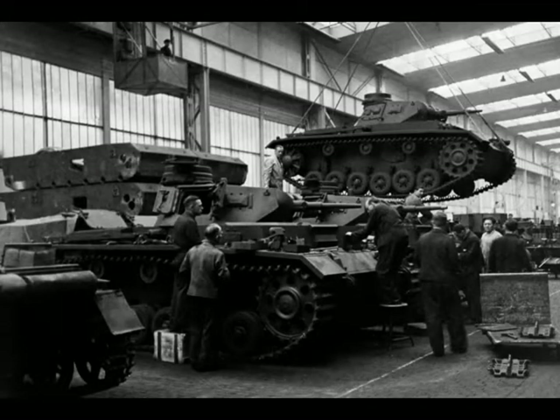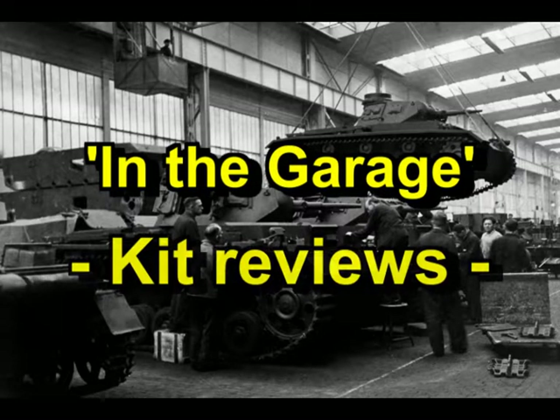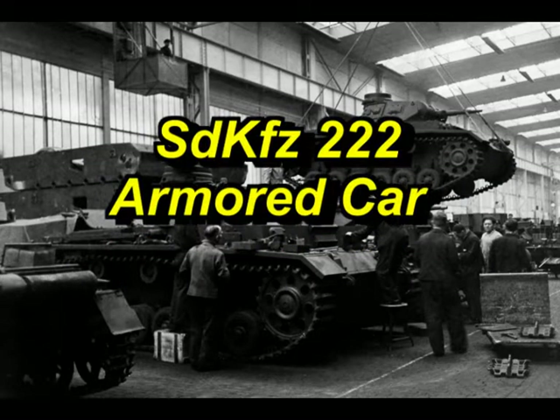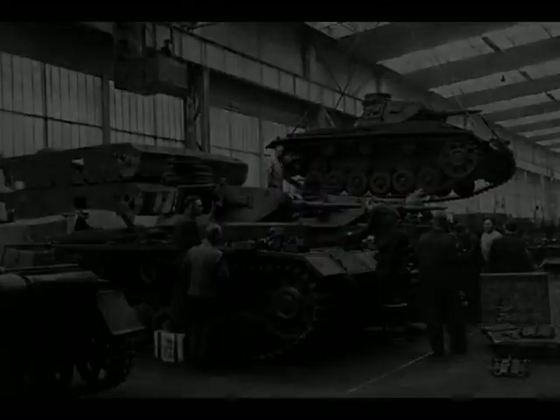Welcome back to another episode of In the Garage Kit Reviews, and welcome back to another episode of Achtung Brick. Today we have the 222, or the SDKFZ 222 Scout Car.